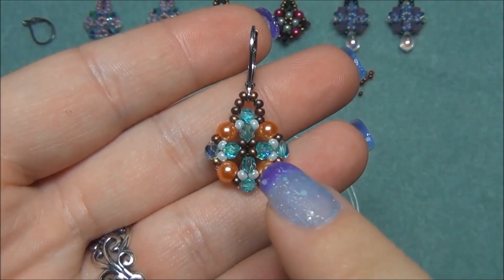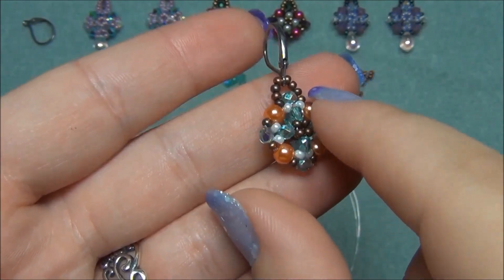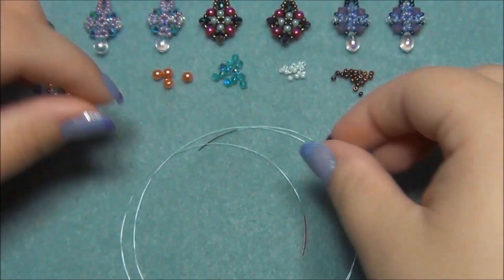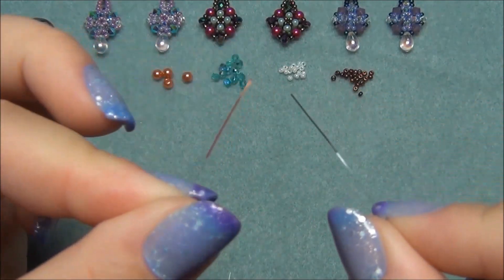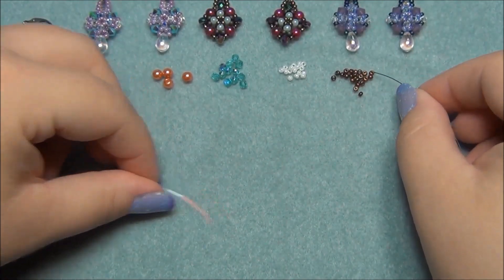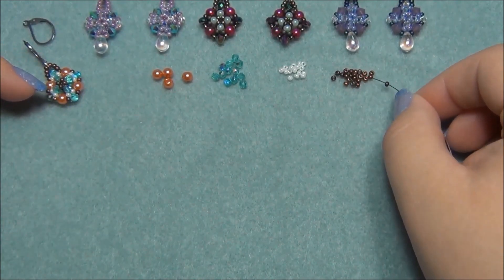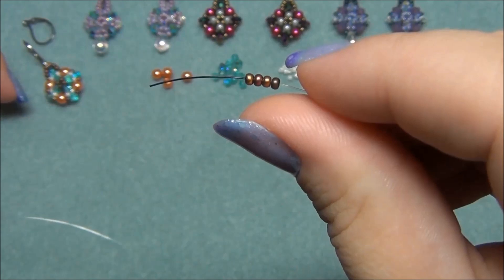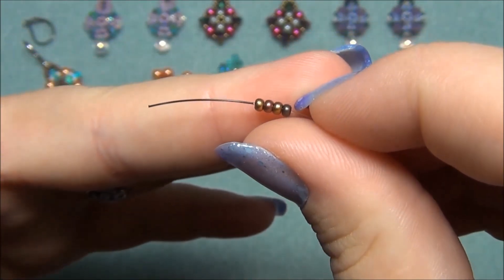I'm going to be making this earring in the video. I start out making the center — one whole side — then flip it over and make the other side. This is double-sided, then I do the edge, then I make the bail at the top and add my earring finding. I went ahead and colored the ends of my two-foot piece of monofilament with permanent markers — this one's red and this one's black. I'm going to start by picking up four seed beads for the center of my earring, using two different colors. This is a rainbow bronze color made by Preciosa.